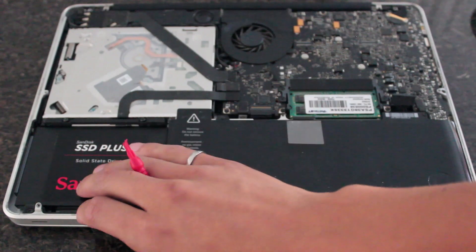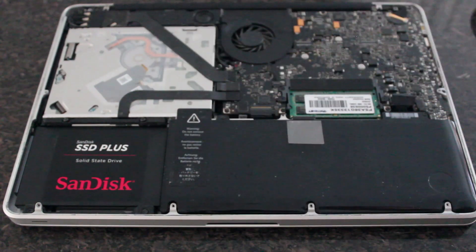Now comes the most difficult part. Your laptop is actually fully functioning at this point. If you don't want to replace the optical drive, you don't have to — just reinstall Mac OS onto your laptop. But because I don't use my CD drive, this is a great place for extra storage. We're going to take out the optical drive and put the old mechanical drive into the caddy.